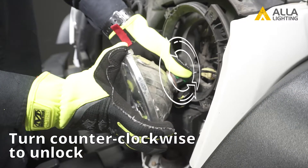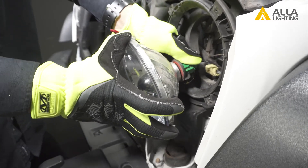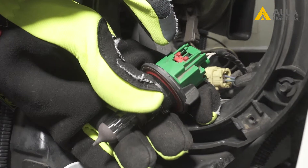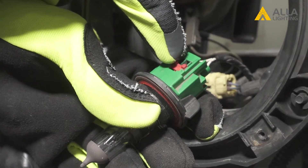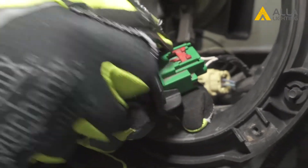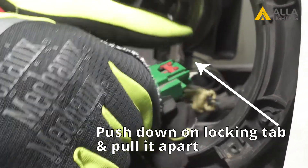Unplug the bulb in the back by turning counter-clockwise. To unplug the wire, first slide the red locking tab towards the back. You can then push on the back tab to pull the bulb out.